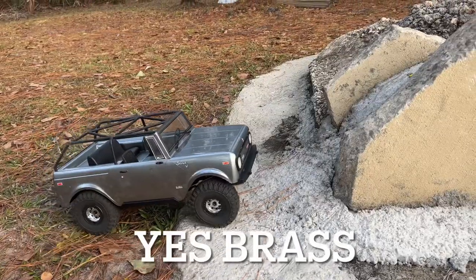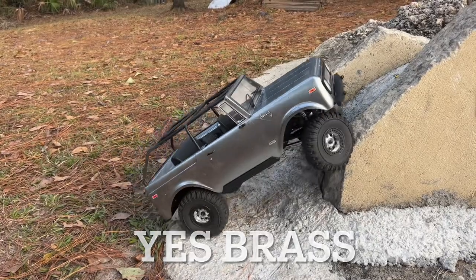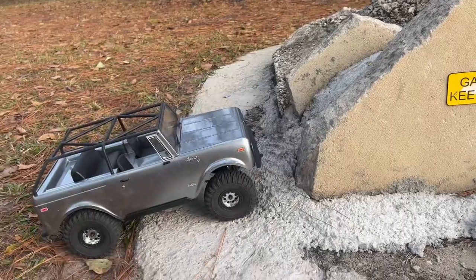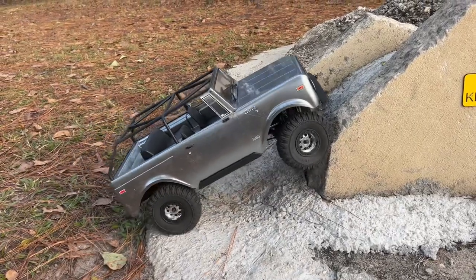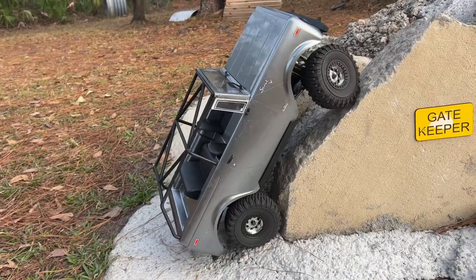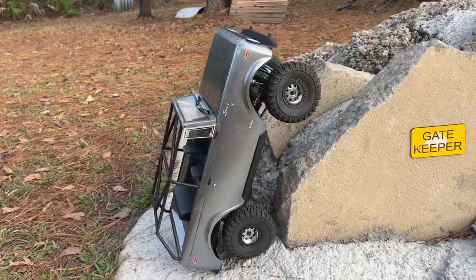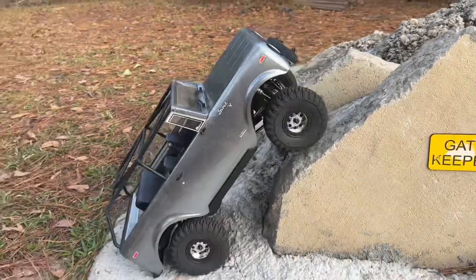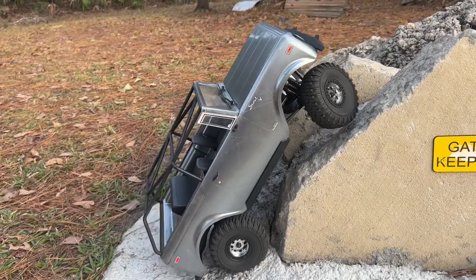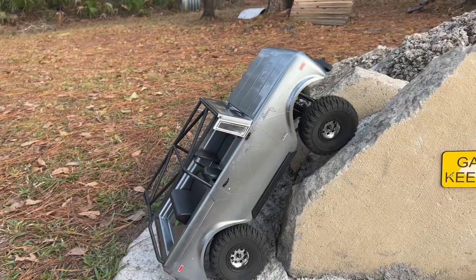Now this is one of those obstacles — the gatekeeper. This thing has never stood a chance. It still might not stand a chance at getting it. This is a pretty serious little climb here. If I can get the front to drop down into there, maybe...